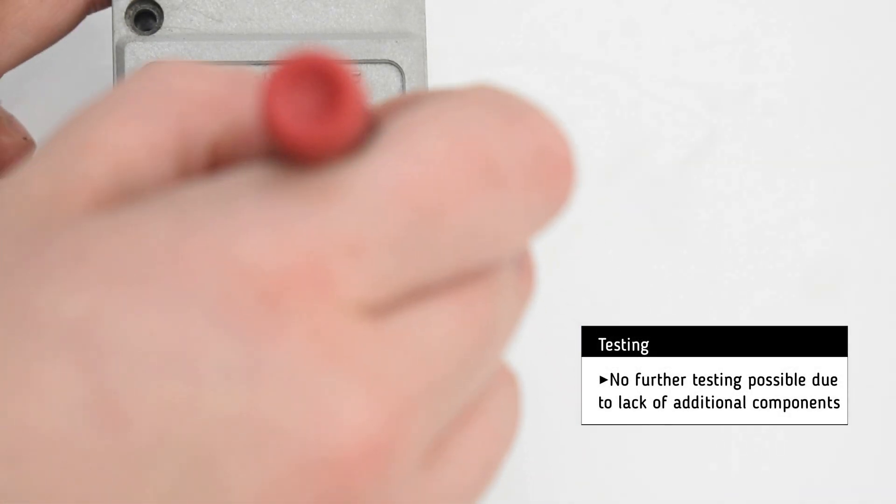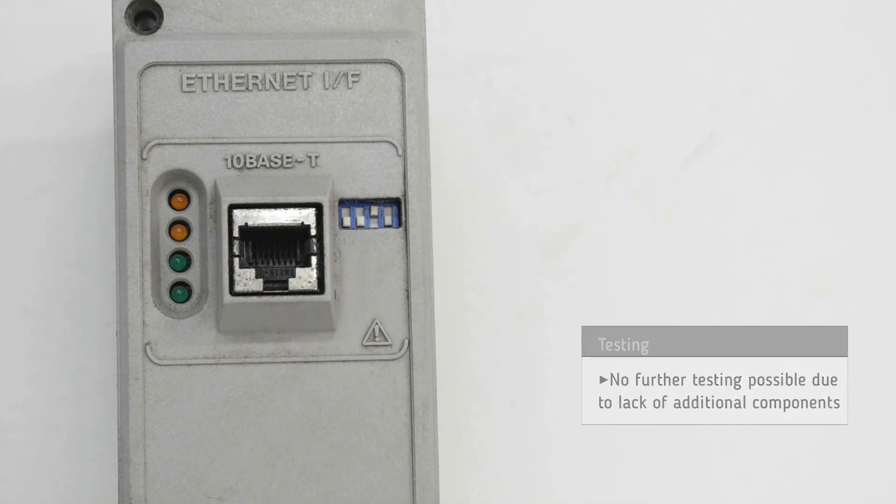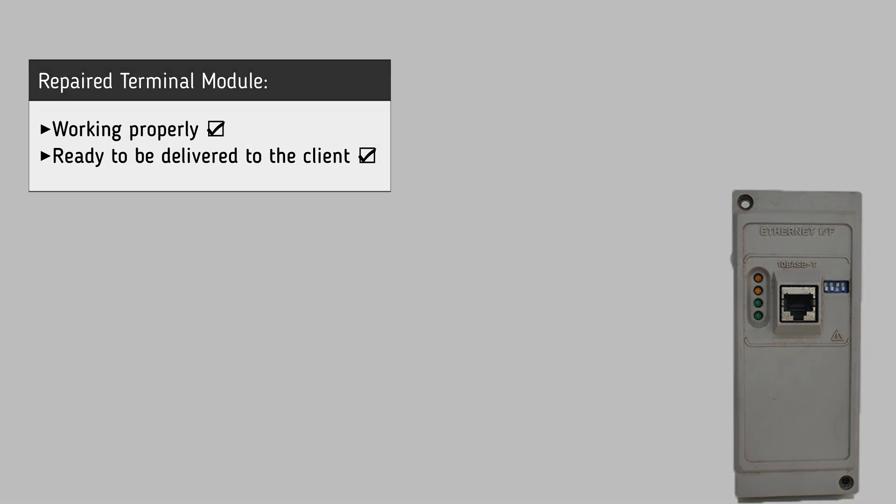Testing cannot be done due to lack of additional units. It is now clear that the terminal module is working successfully and it is ready to be delivered to the customer.